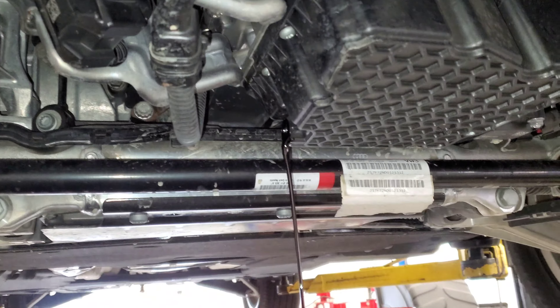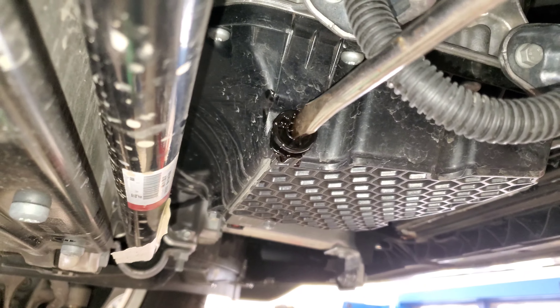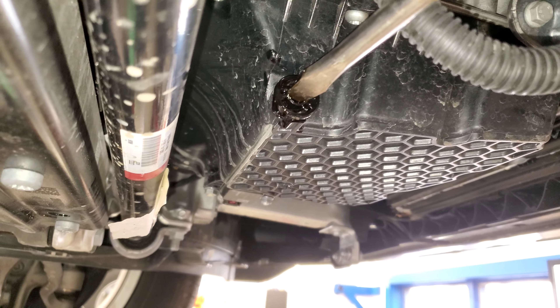They could have just put an access panel, but nope. They want to make it super hard. And then you have a drain plug — a plastic drain plug that you just need a wide flathead screwdriver to take out.